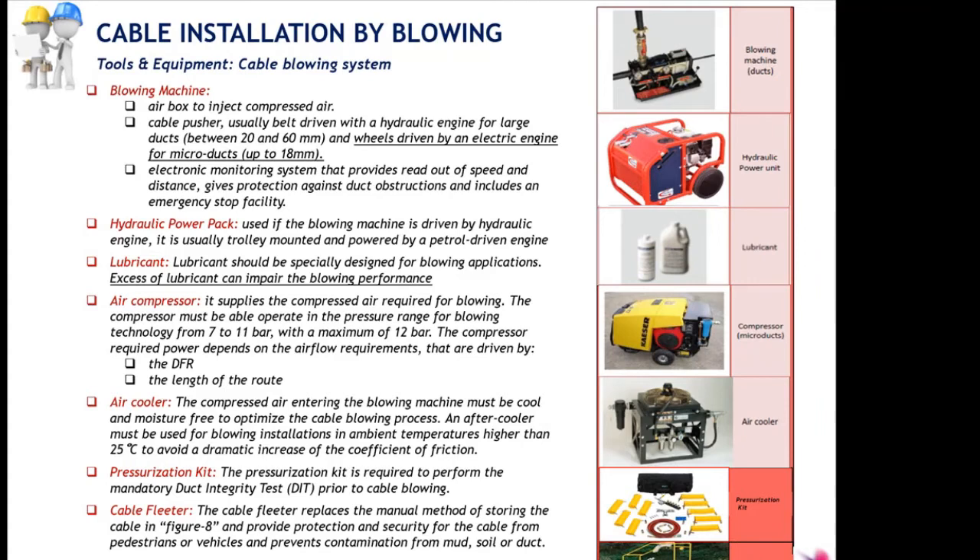On this slide we have a short description of the main components we have seen. We have the blowing machine in different sizes for different applications. We have the hydraulic power pack providing power to the installation system. Lubricant is required in case of excessive friction when the duct filling ratio is too high or the distance is too long. We have the air compressor insufflating air, and we have the air cooler.